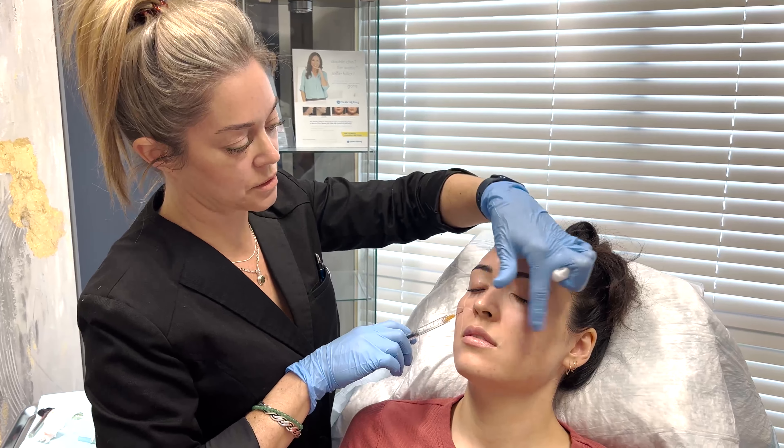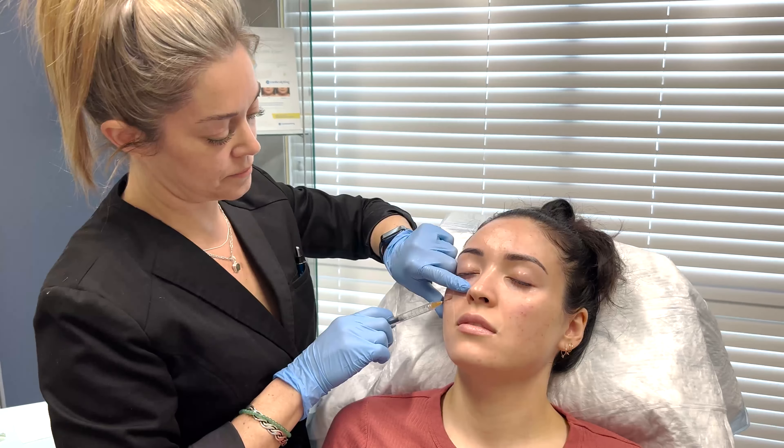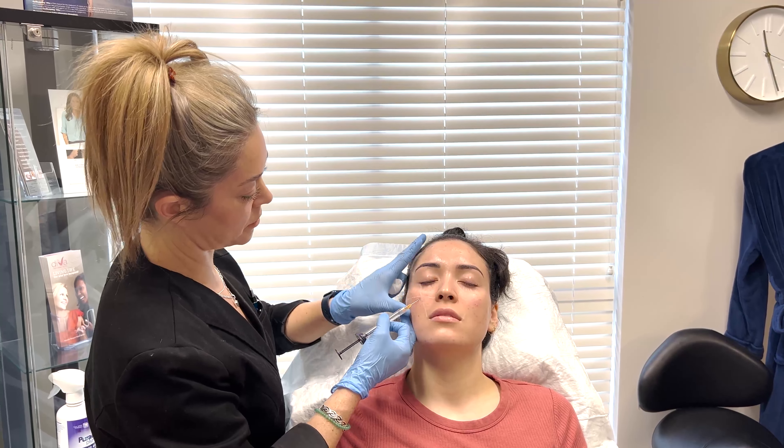You can see this side is already done. This is a really nice technique because it's so comfortable for the patient and very little bruising.